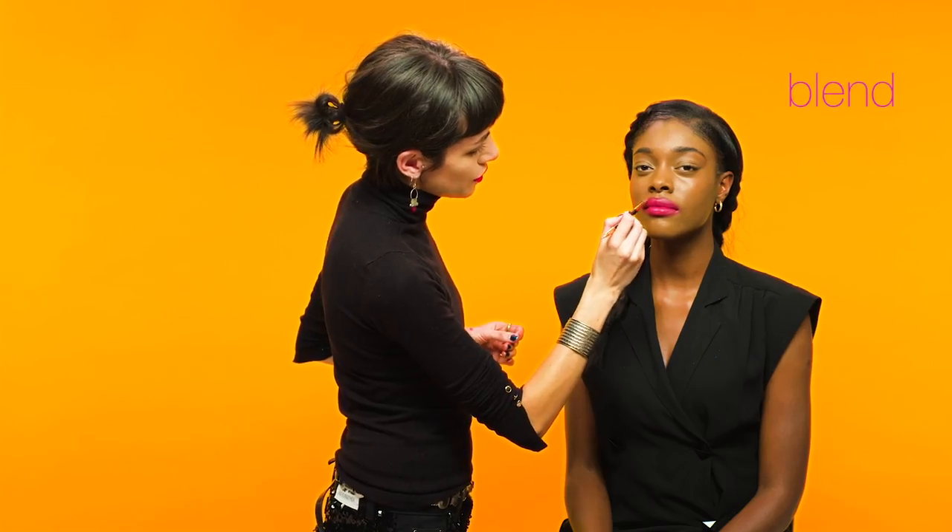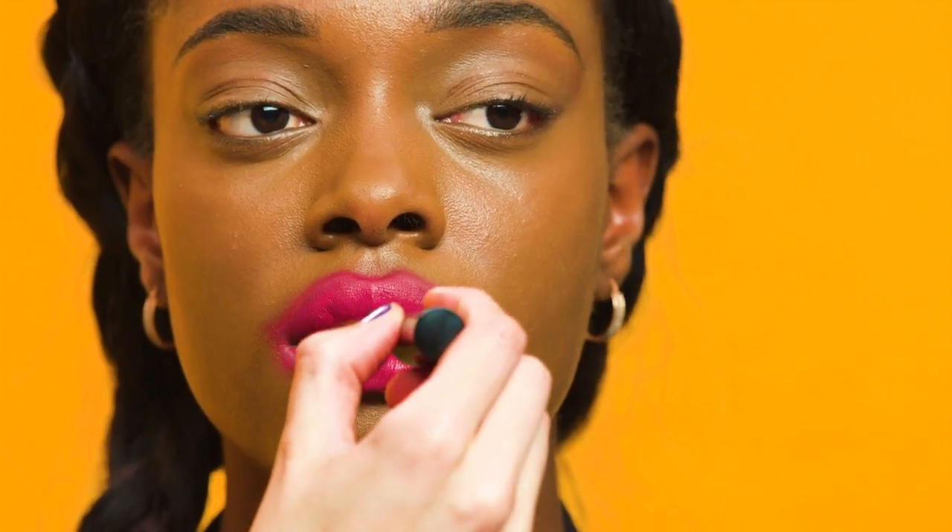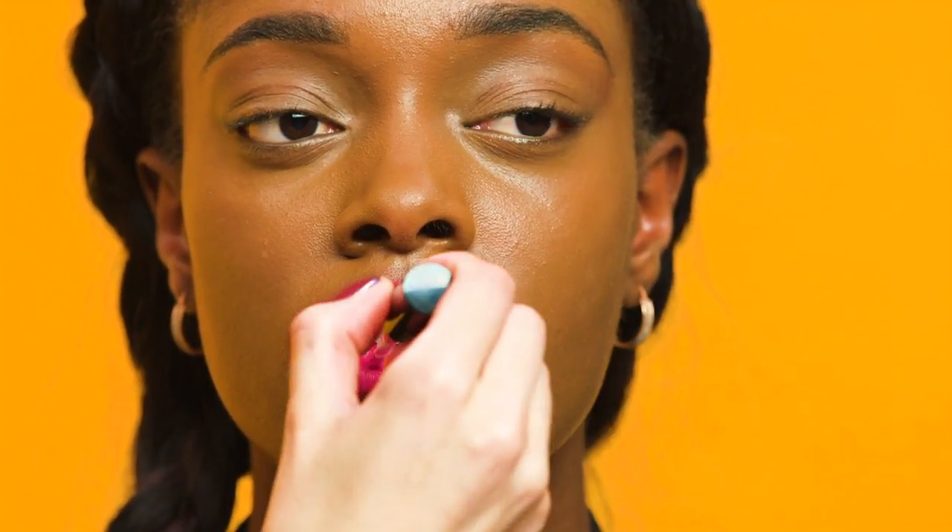The next stage is to blend over the lip line with a brush, and this is just to create a soft, diffused effect. After this, you want to create, using a lighter colour, the ombre effect on the inside of the lip.